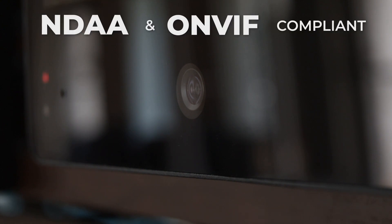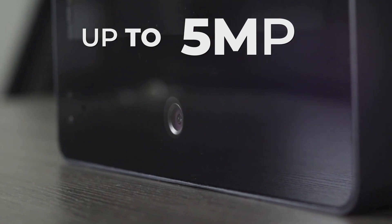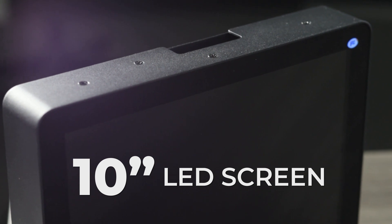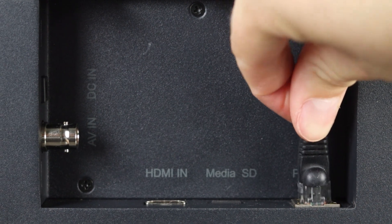It has a three millimeter lens and can capture footage ranging up to five megapixel HD resolution. The LED screen is 10 inches diagonal, so there's plenty of visibility. Because it is ONVIF compliant, you can hook your camera up to an existing NVR with ease.